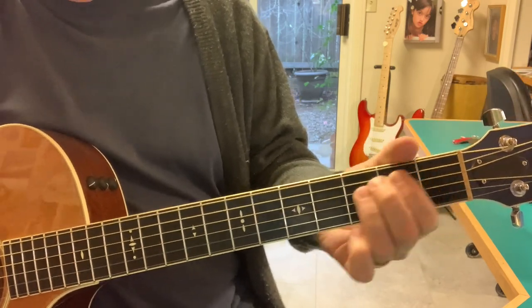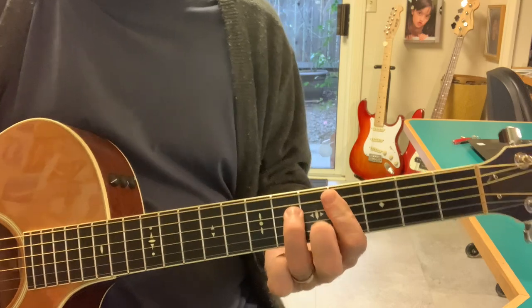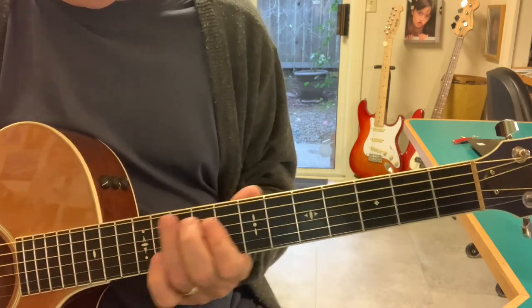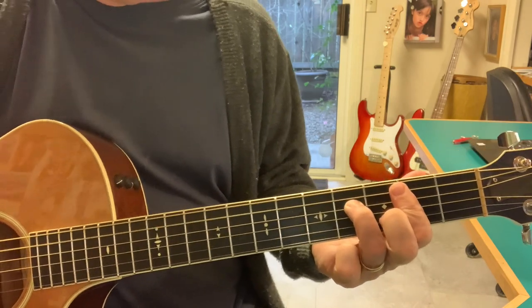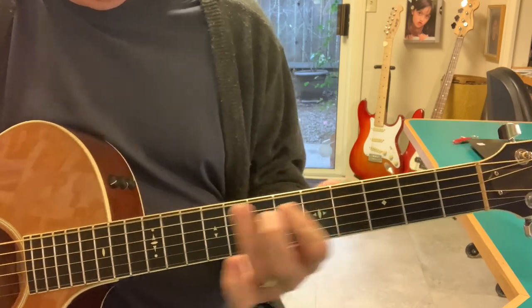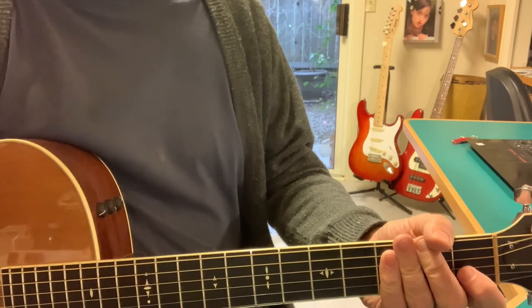And then you can go back up. I like this B. Anyway, it's kind of fun to mess around with. Have a good day. Merry Christmas, guitar nerds.